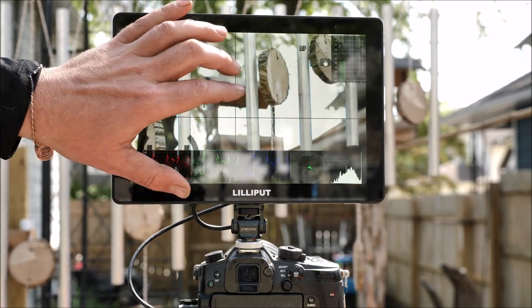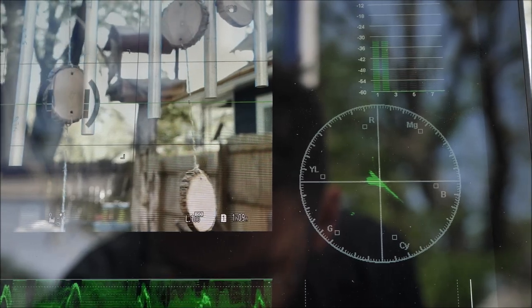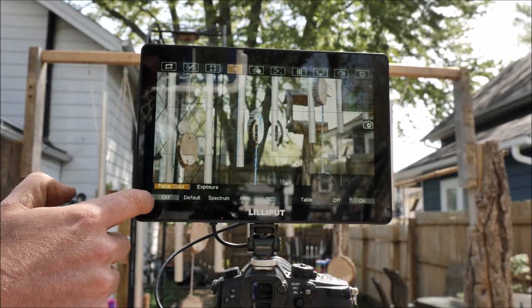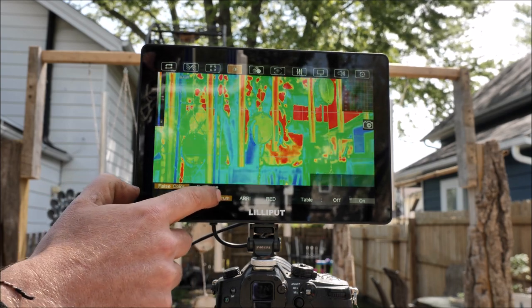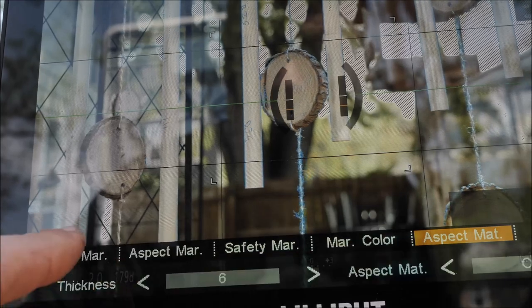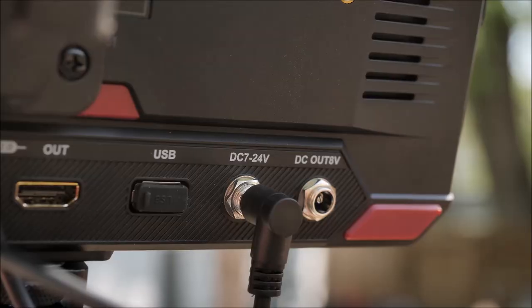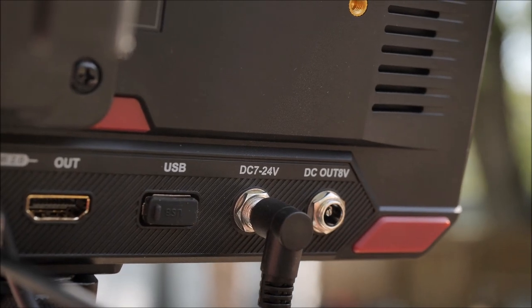The HT10S has a lot of built-in features like waveforms, vectorscope, histogram, peaking, false color, overexposure, safety markers, aspect ratios, level meters, and more. You can also use the USB port on the back to load your own LUTs.